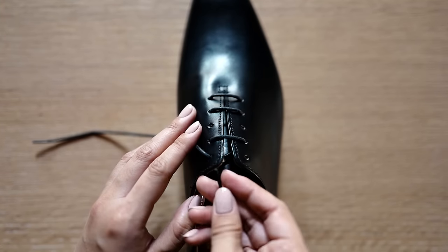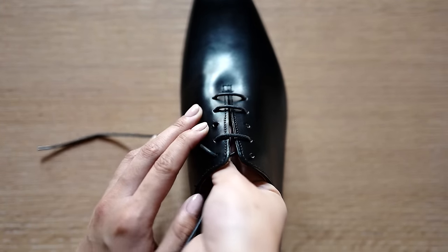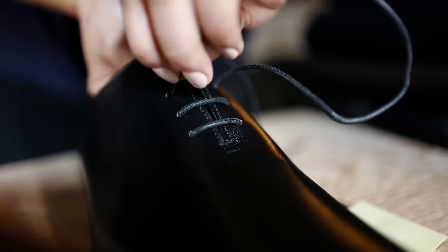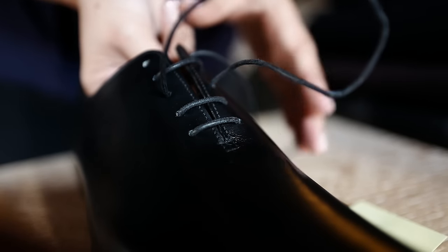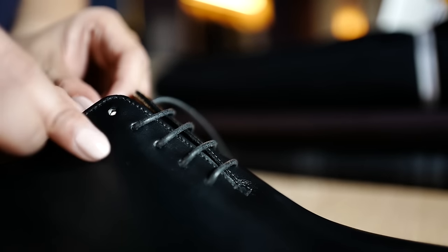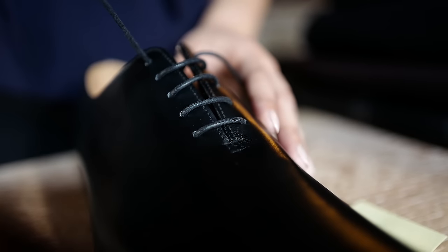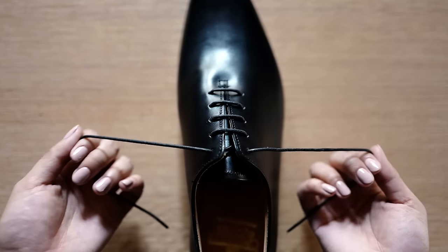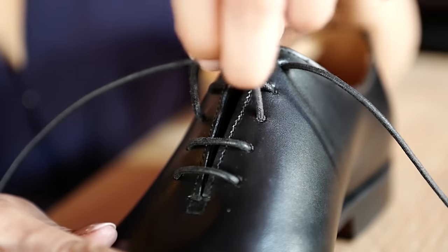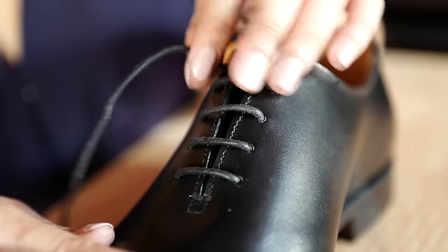Now let's move to lace number two. Move it over the third eyelet. On the same side, weave it from under the third eyelet, then launch it across to the other side and insert it over the third eyelet. On the same side, we have the lace from under the fifth eyelet, and now you're done. If the lengths of your laces aren't balanced, they can always be adjusted by loosening and tightening the bars.